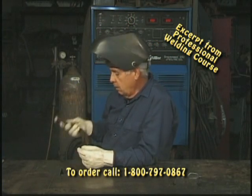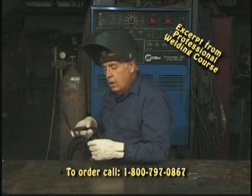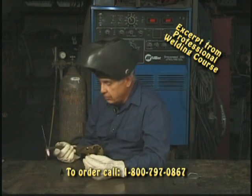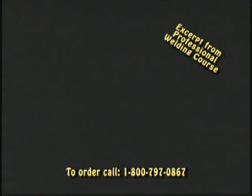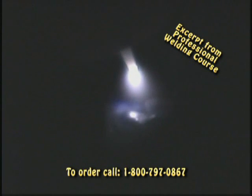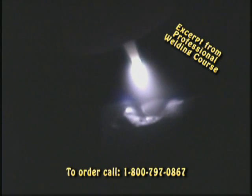Let's do a gas weld on a corner joint — only we'll use a TIG torch. The same thing. I'm going to let my high-frequency spark jump off, start my weld puddle gently, a little at a time, until I start to see shiny. Then I'll start moving along.